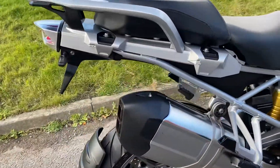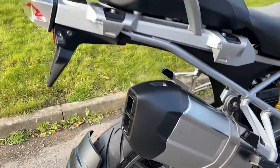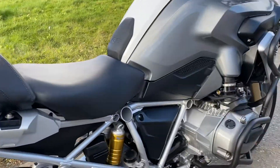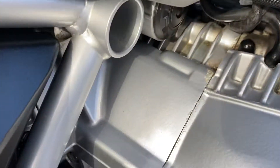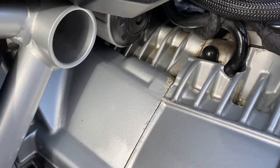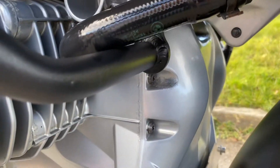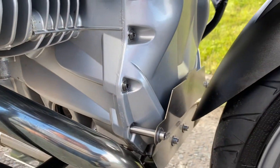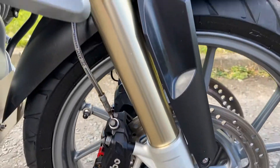So it's a nice bike this one. There's no damage on it anywhere. The paint's just starting to pick up a little bit on the joints of the engine there, but it's not bad at all. All the wheels are nice and it's got a set of Pirelli Scorpion tyres on.